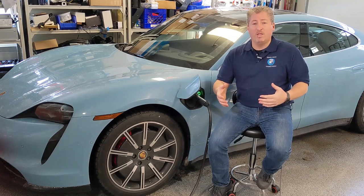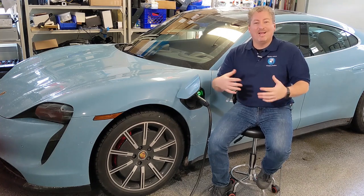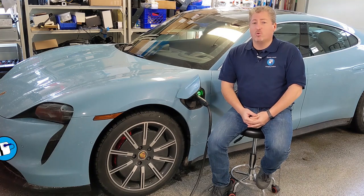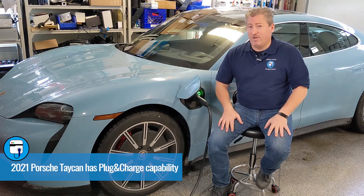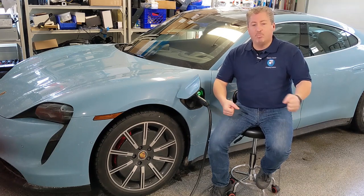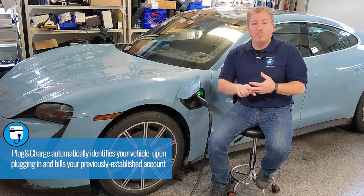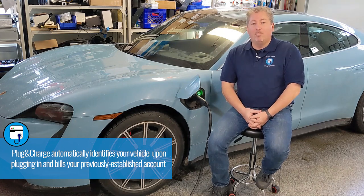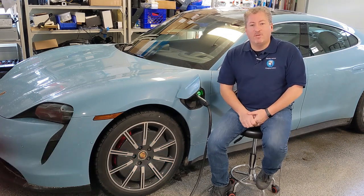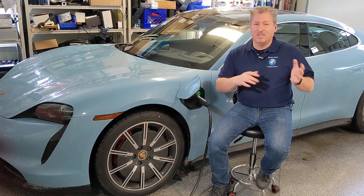You want to have a relationship with the network before you pull in because it speeds things up. Without it you have to call an 800 number or swipe a credit card. For 2021 Taycans, a new feature called Plug & Charge greatly simplifies this — you just pull up, plug in, and the car automatically communicates with the charger to initiate the session without needing an RFID card or app. It's an awesome feature if you have a 2021 Taycan.